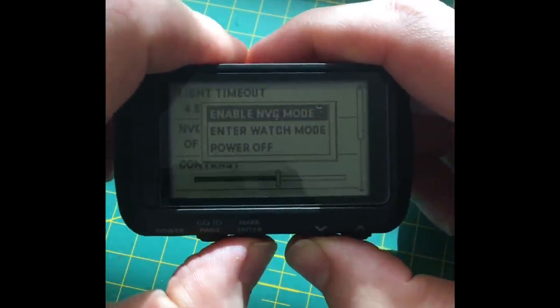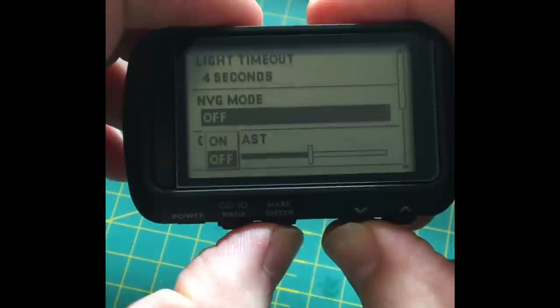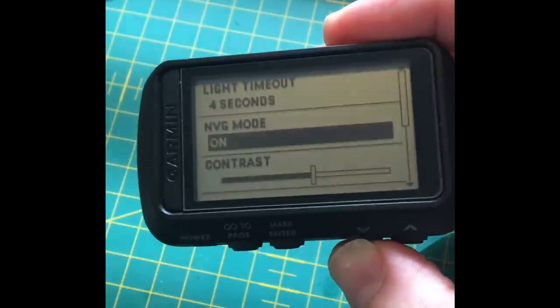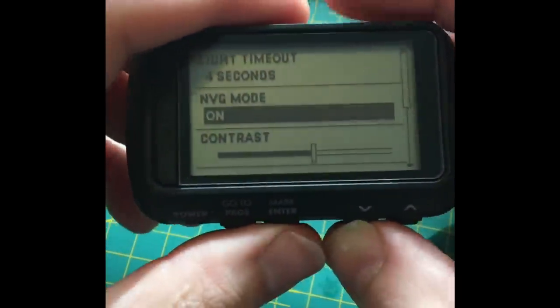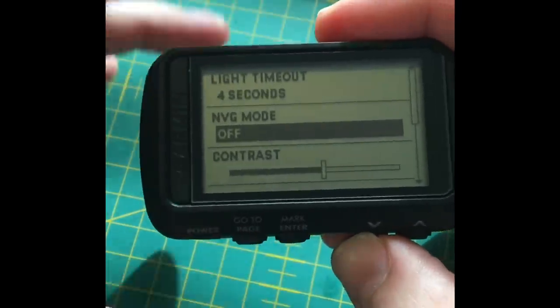In night vision mode the screen is so dim you can barely see it on camera — it really won't blow out your night vision or your NODs for the military guys. Turn it off — it's really not required unless you're doing something tactical.